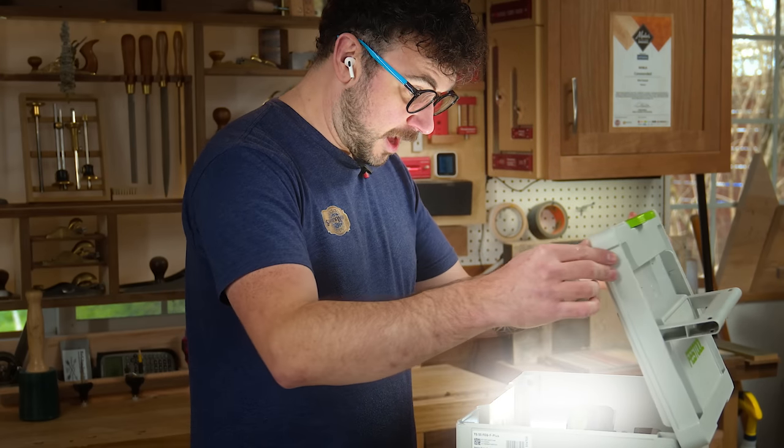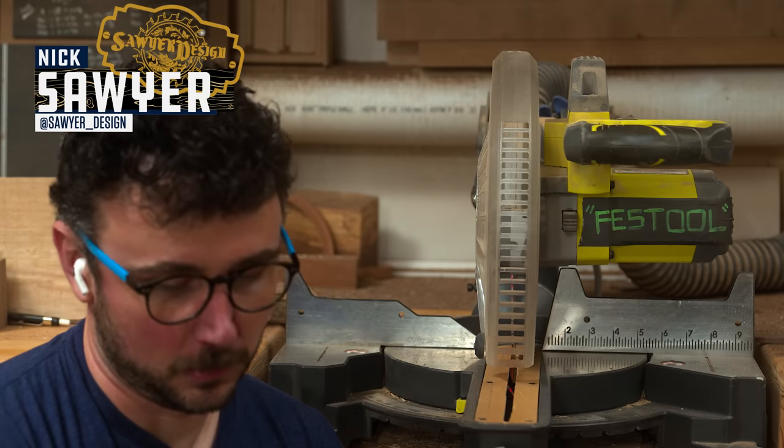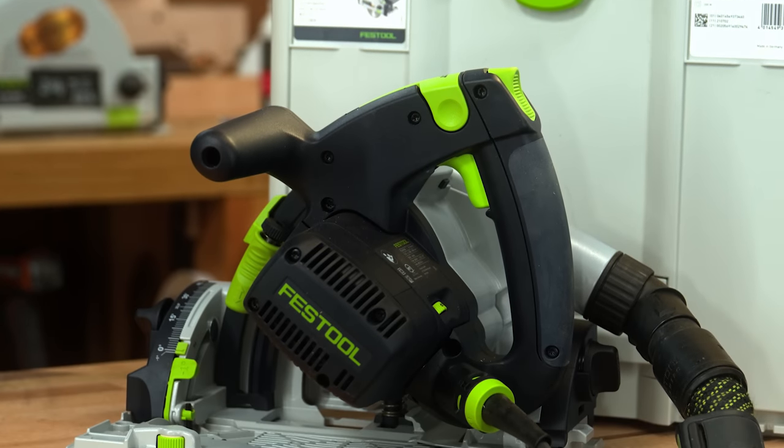What if I told you almost every pain point in a tool is addressed in a single generational improvement? It's a bold claim and I'm here to see if that statement holds true or if Festool missed the mark completely on this newly redesigned TS-55 track saw.